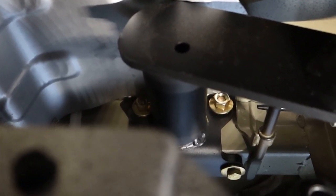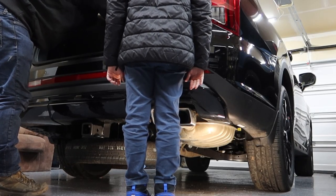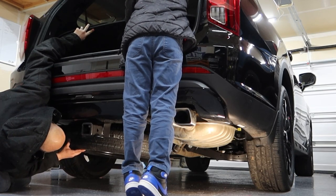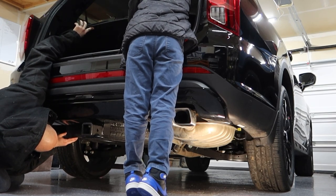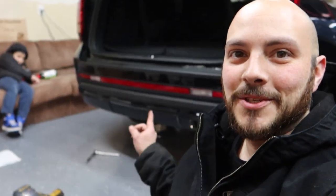Honestly, the exhaust is the hardest part. So I'm going to finish tightening those up. Now that's got to be one of the coolest spare tire things — I haven't had vehicles with spare tires, so maybe they're all like that now, but super cool, super fun.